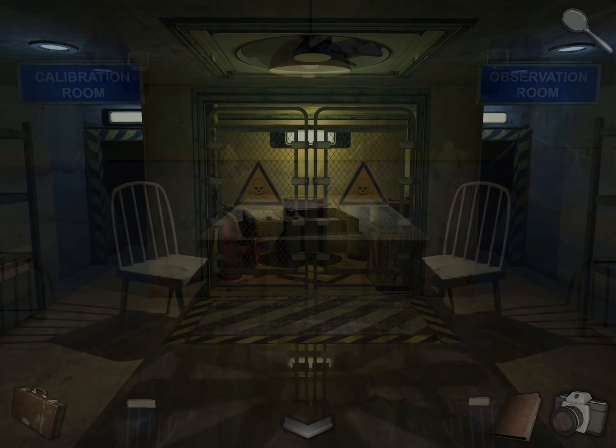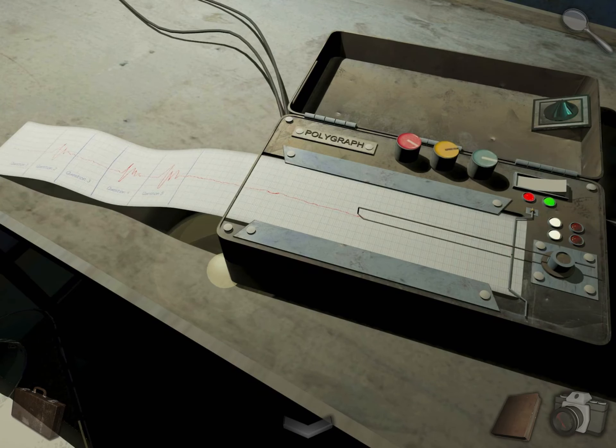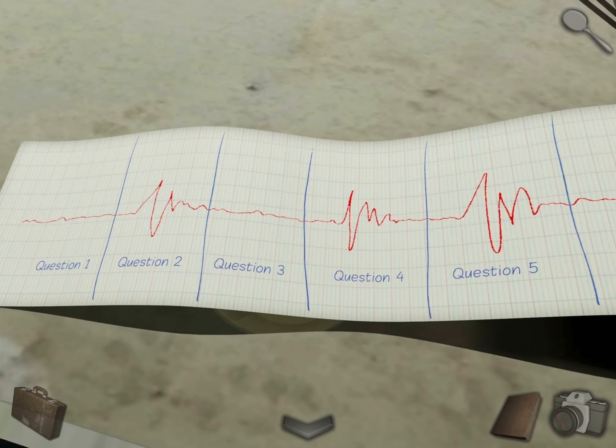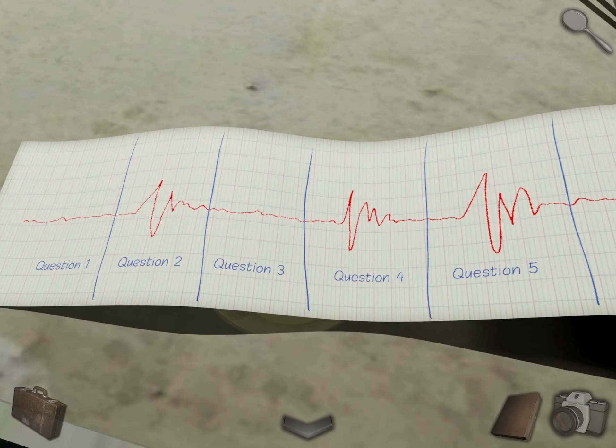Enter the calibration room. Come here — there's another QR code. Zoom in on this and take a photo. So, those two are related: one was questions and this was a polygraph used for those questions, so you could tell when he was lying. We'll come to it later.